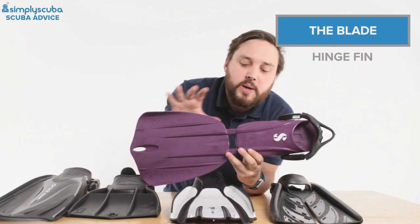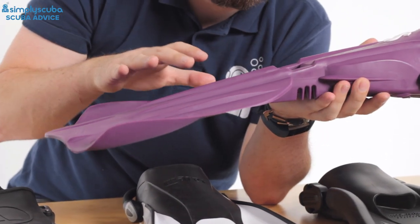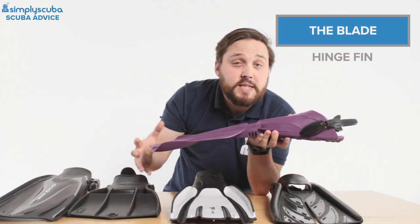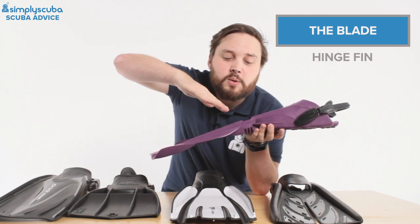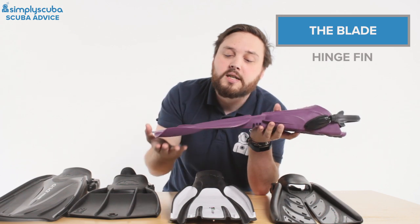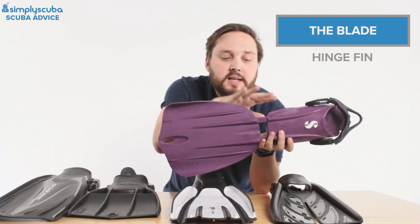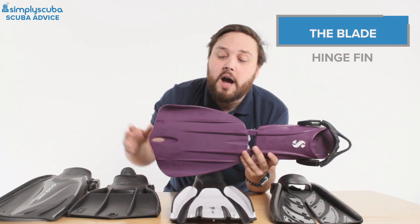With modern technology we have the hinged fin — this is the C-Wing Nova. You can see there's a separation between the blade and the foot pocket, with a hinge in the middle. The hinge allows for a very accurate angle of attack: the lower section of the blade can actually twist and turn to a perfect 45-degree angle, making it very efficient. On the downward kick it's more rigid, so it gets the perfect angle of attack both ways — best of both worlds. You still have channeling and ridges going all the way down. Much like the split fin, it feels very floppy in the water but moves you through very effectively without using as much energy.